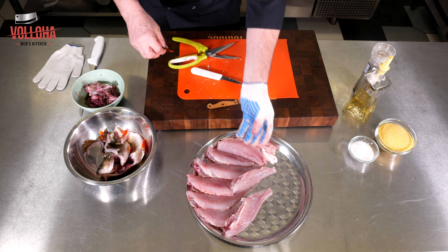Окуни обваляны. Ставим сковороду на плиту, наливаем растительного масла. Количество масла зависит от сковороды — если это антипригарная сковорода, то масла можно брать меньше; если у вас дюралевая или чугунная сковородка, то масла берите больше. В данном случае я взял 50 миллилитров масла. Даём маслу нагреться и выкладываем тушки на сковороду.